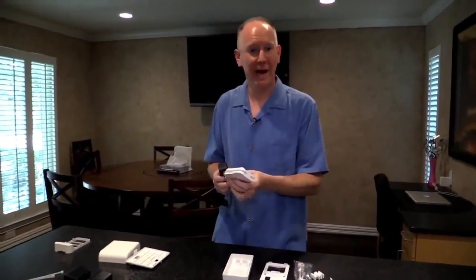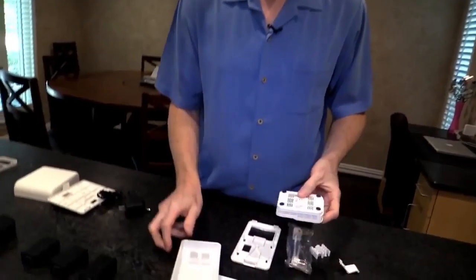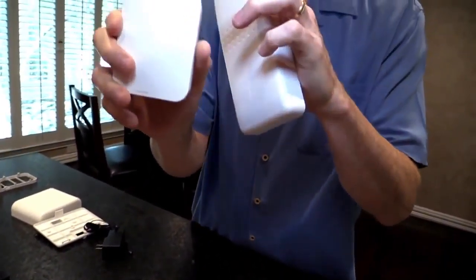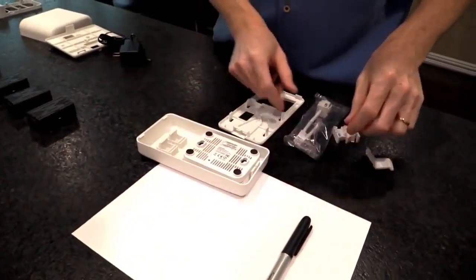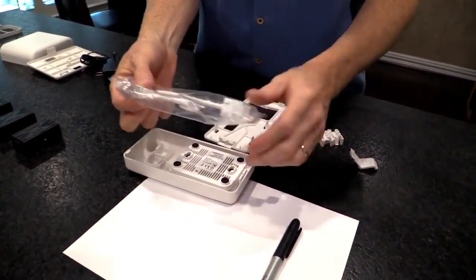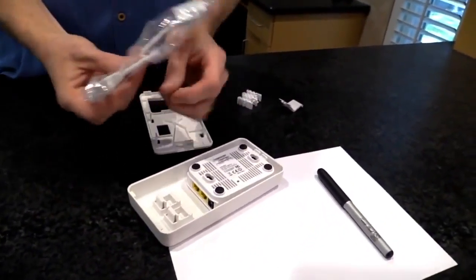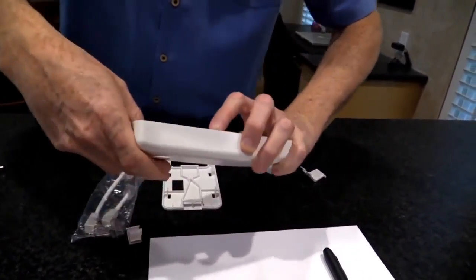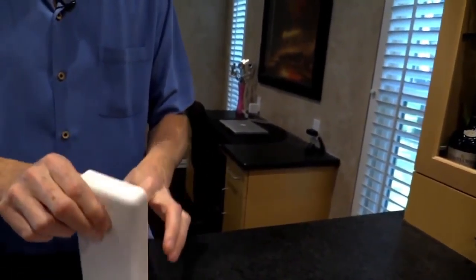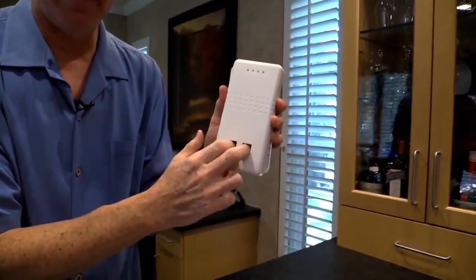Now let's say you happen to have Ethernet somewhere — then you could go with a different kind of case. This one is unusual — I like it. It has little holes on the front which line up with the lights. We put the access point inside and line up those lights. It comes with cables that plug into the two Ethernet ports, and you mount it on a wall with this backing plate and you have two Ethernet ports on the front, just like normal Ethernet switch ports.